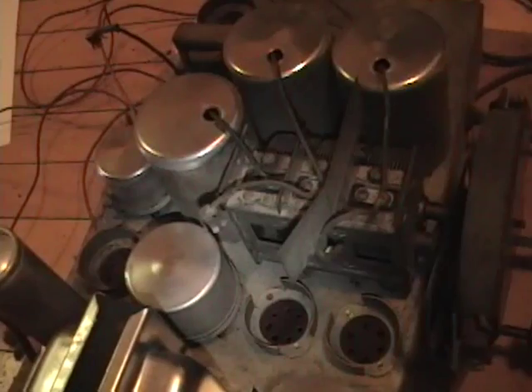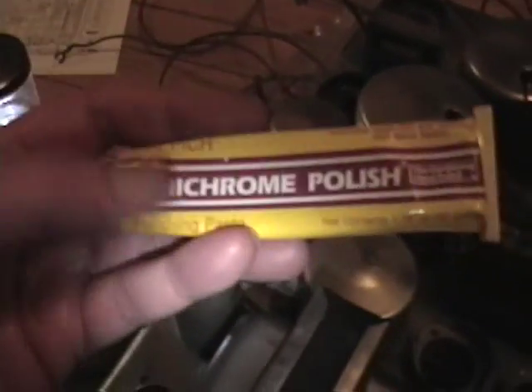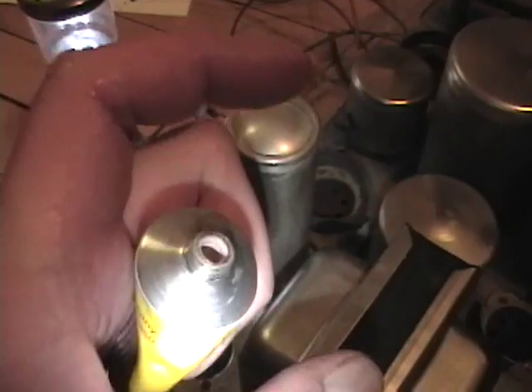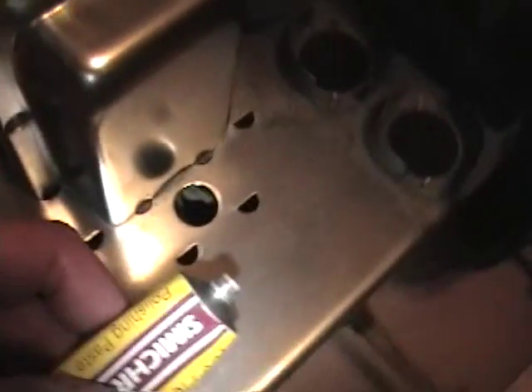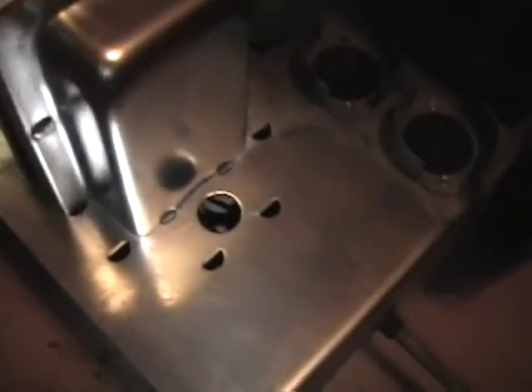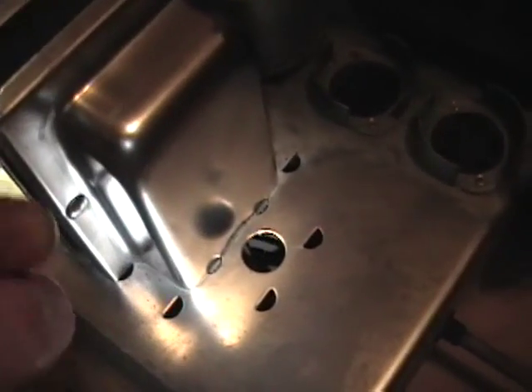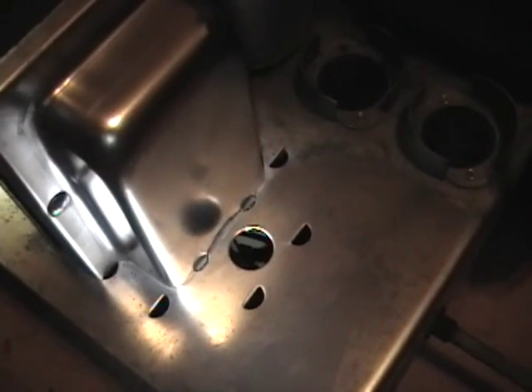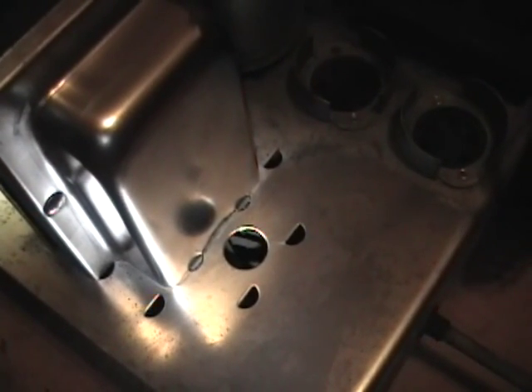After the acid treatment, I used Simachrome, which is fantastic stuff. It's kind of like pinkish toothpaste. You squirt a little bit onto a soft cloth, polish it on or rub it in a bit, then take a clean area of the cloth and buff it out — kind of like wax. It works on brass, copper, aluminum, cadmium obviously, chrome, silver — virtually any metal according to the directions.